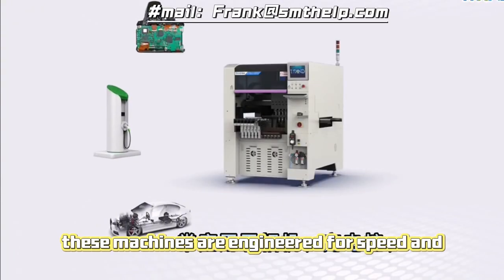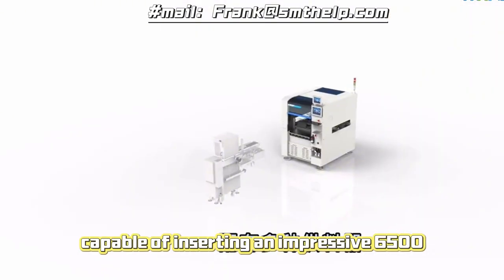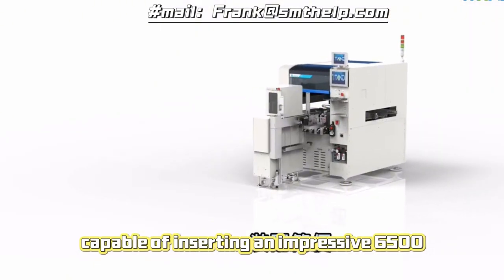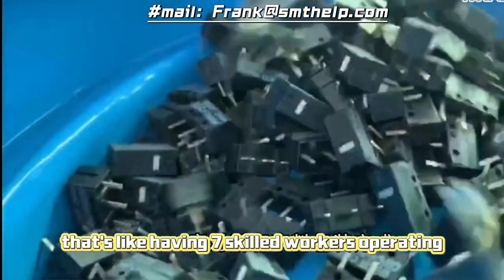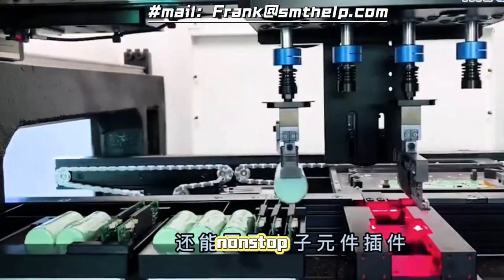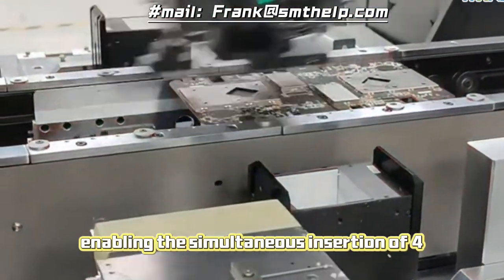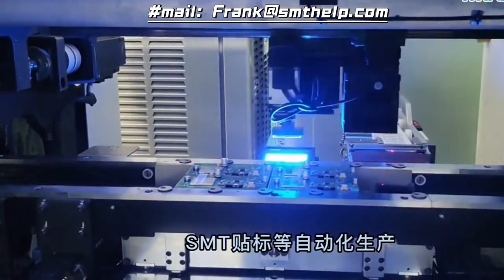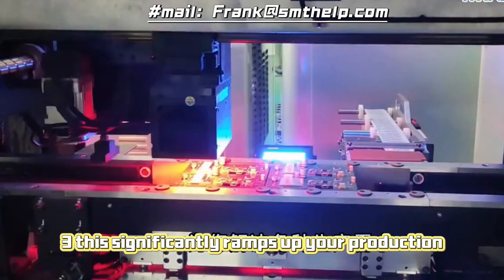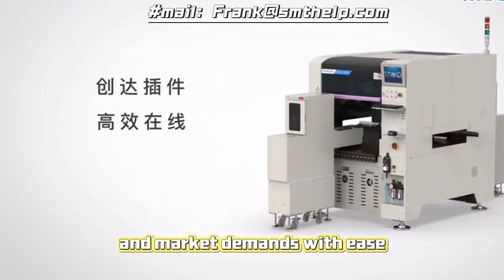Let's start with efficiency. These machines are engineered for speed and precision, capable of inserting an impressive 6,500 components per hour with a clinching feature. That's like having seven skilled workers operating non-stop. The secret to this remarkable speed lies in the innovative forehead design, enabling the simultaneous insertion of four different odd-form components. This significantly ramps up your production rate, allowing you to meet demanding deadlines and market demands with ease.